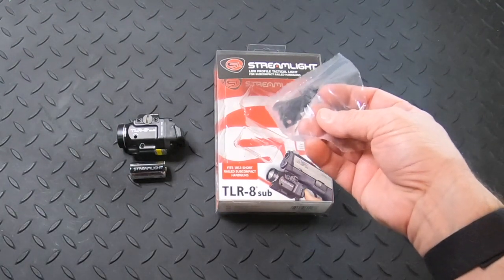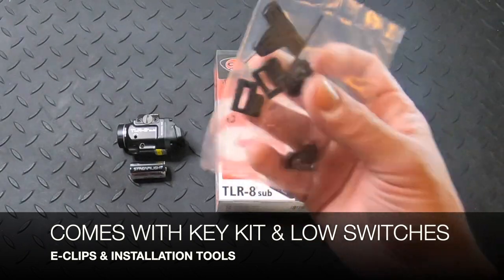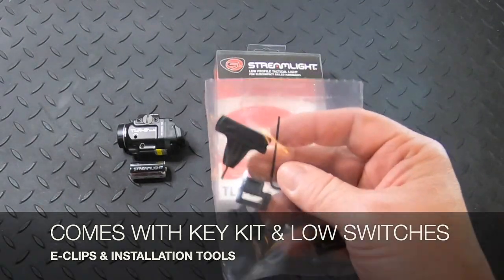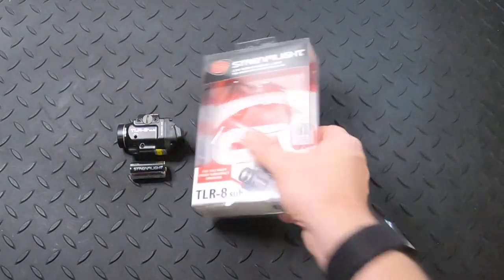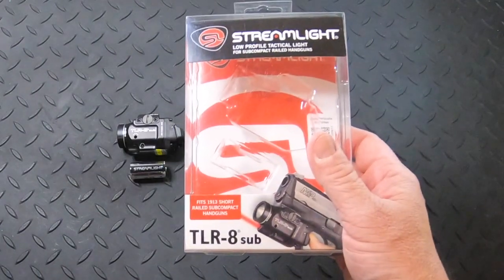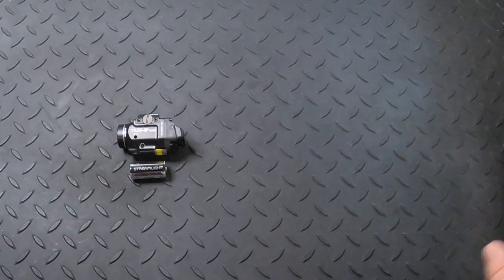The unit comes with the key kit, the low switches, and all the tools you need to install this light onto your gun. Here's the packaging with the instruction booklet, which you'll want to read over. I'm going to cover most of the material — mostly the technical specifications — but not all of it.